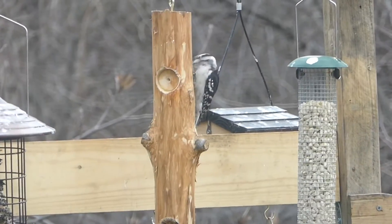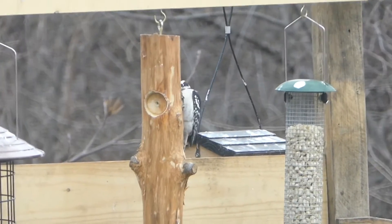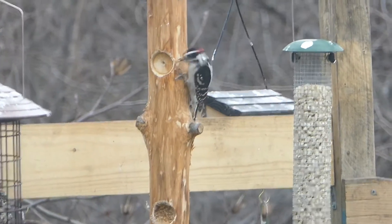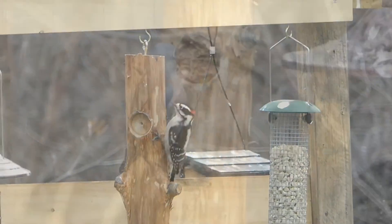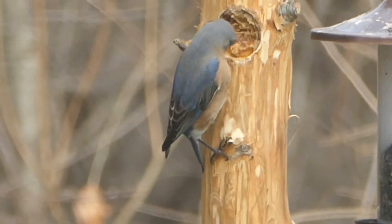The most common bird that I see on my log feeder is the downy woodpecker, but I've also seen red-bellied woodpeckers and northern flickers using it too. Lots of other birds also like peanut butter, like this female bluebird.